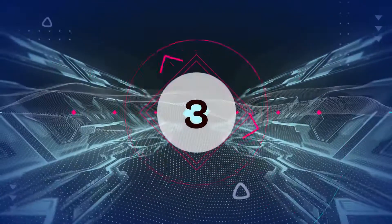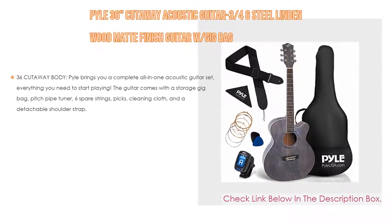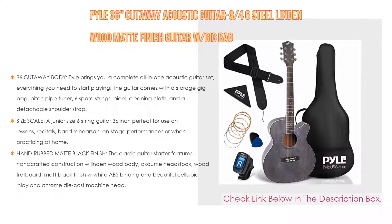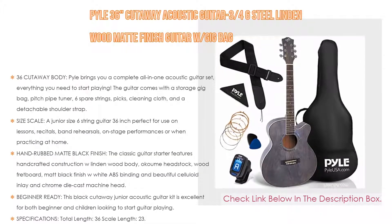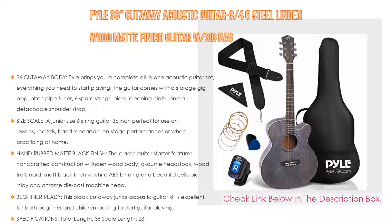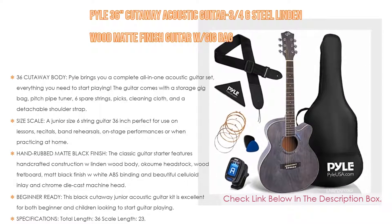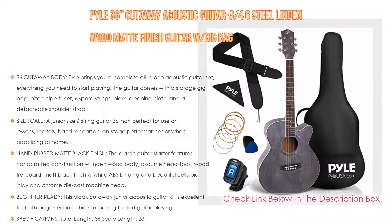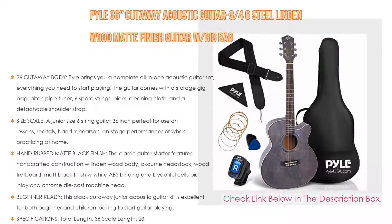Number 3: The Pile 36 Cutaway Acoustic Guitar, 3/4 6-string steel Lindenwood matte finish guitar with gig bag is on our list. Not only does it feature a 36 cutaway body, but Pile brings you a complete all-in-one acoustic guitar set — everything you need to start playing. The guitar comes with a storage gig bag, pitch pipe tuner, six spare strings, picks, cleaning cloth, and a detachable shoulder strap.